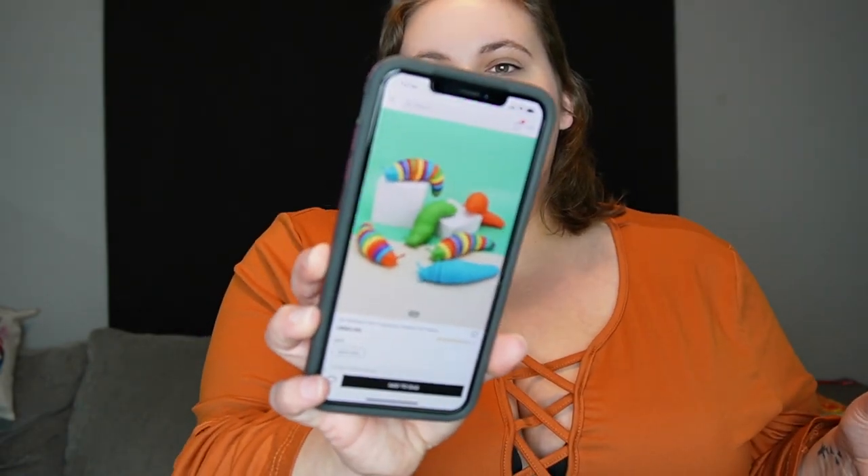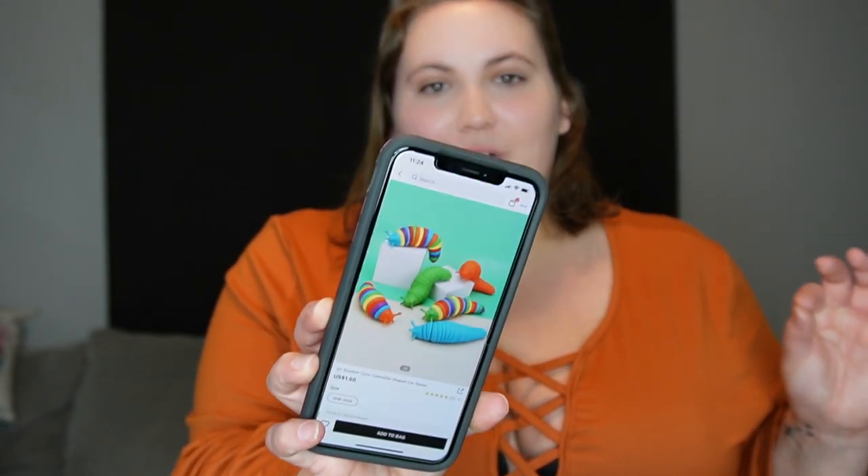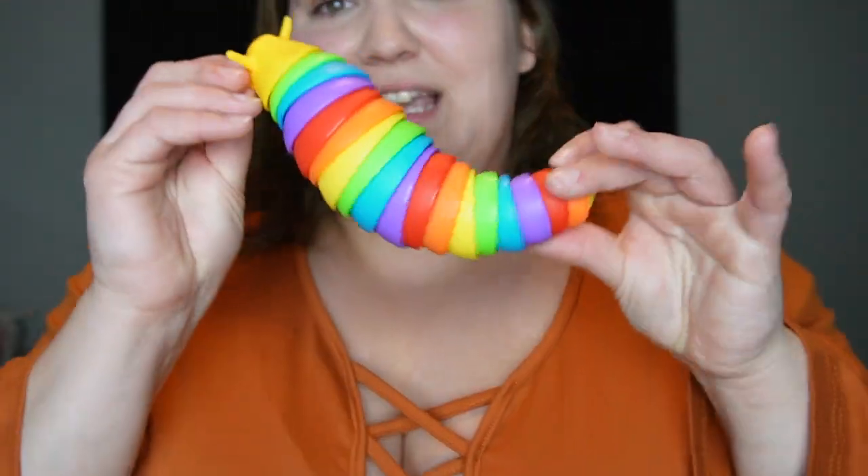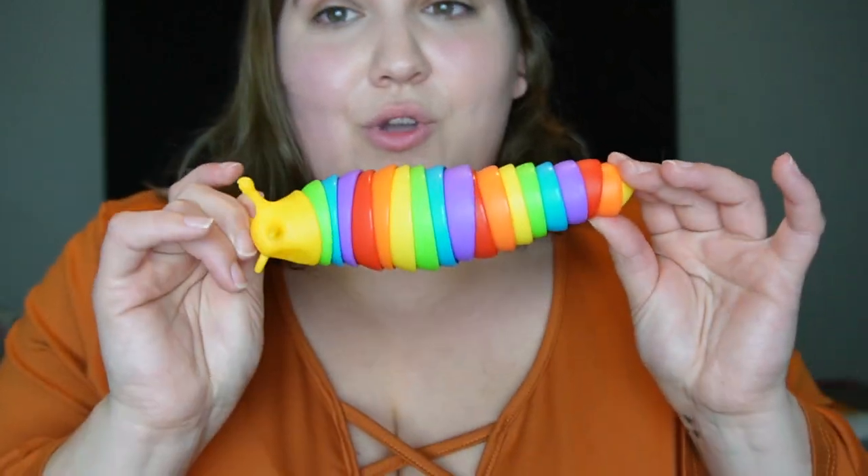I also got this little caterpillar teaser toy. This thing is super weird and creepy. The way it moves is so weird. They don't really play with it that much — they'll kind of walk by and swat it and then just keep going. So yeah, they're not crazy about that one.